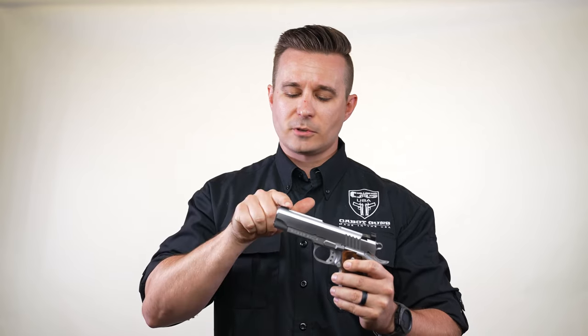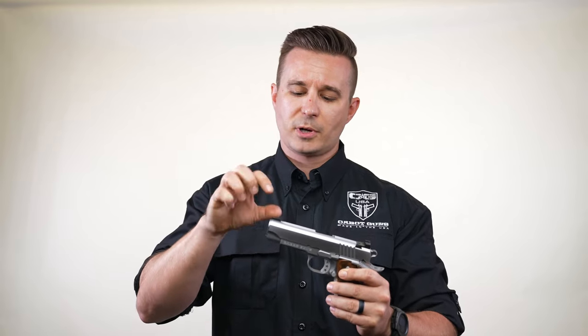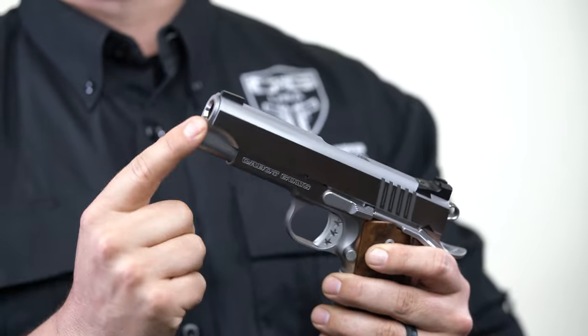What we did is we actually machined the dovetail from the front, so the front sight is pushed in from the front and held in with tension as well as the barrel bushing.